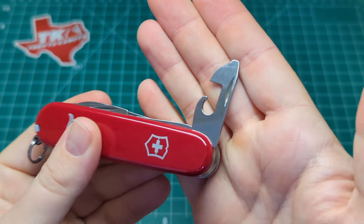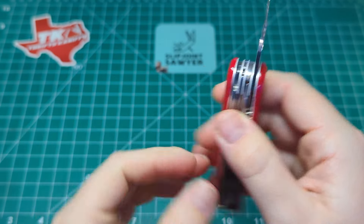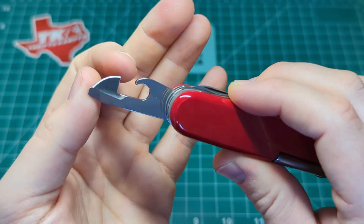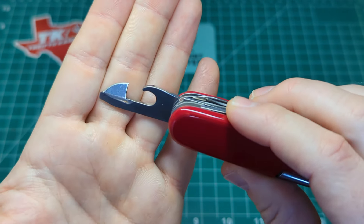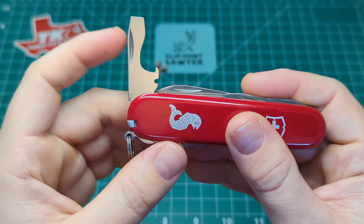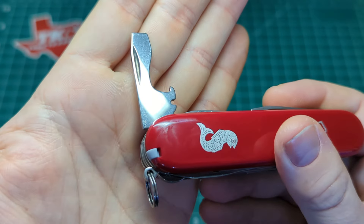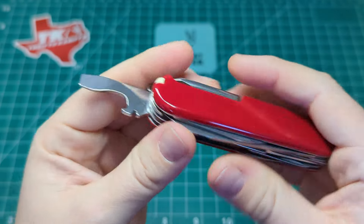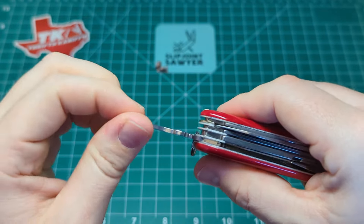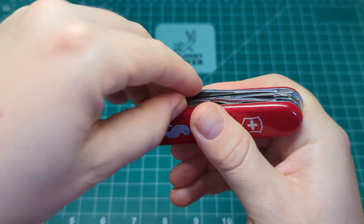On to the front, we have the standard opening layer. We have the tin opener with a smaller flathead screwdriver — you can use the corner as a number two Phillips as well. No half stop on that. Nice clean nail nick with that tumbled polished finish. The cap lift on the tin opener is nice and sharp and pierces through a tin really well. On the left-hand side we have the can opener, which is on a half stop — the only tool with that. We have the wire bender, cap lifter, and a larger flathead screwdriver, which you can also use the corner as a Phillips. That has a nail nick and the same tumbled finish. Really nice snap on the open; you could also use that as a light pry.